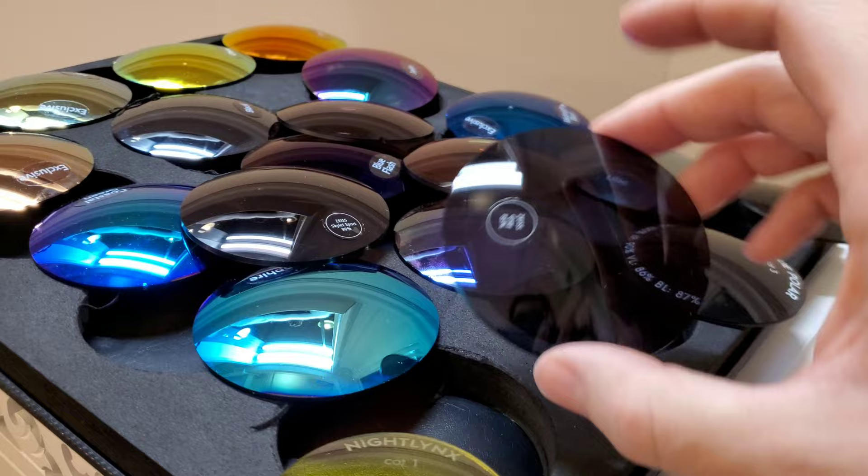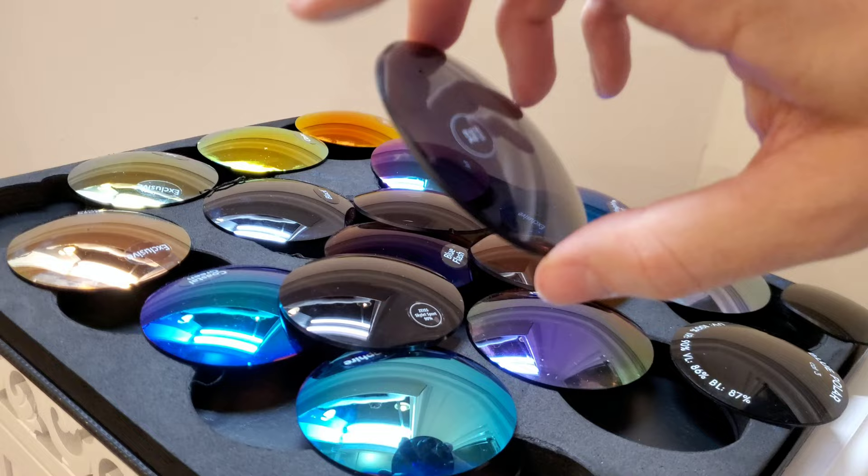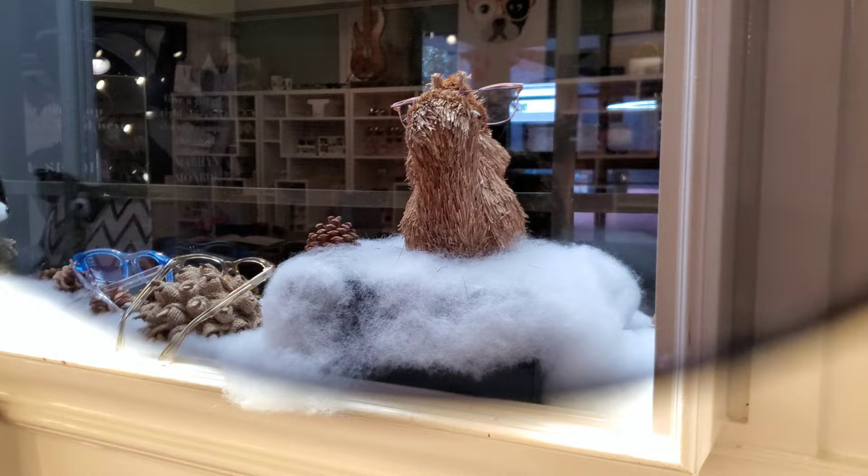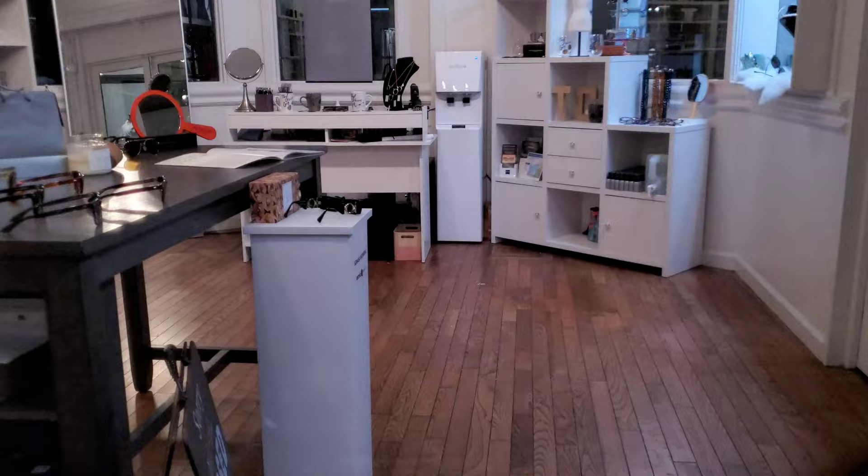For right now, let's talk base colors. This one here is your standard gray base — very color neutral, very easy to wear, works in a lot of different situations. Nice and just darkens things up. You can see it doesn't really change the view much. Just soft color neutral, nothing too crazy, darkens things down a bit, easy to wear in a lot of different situations.